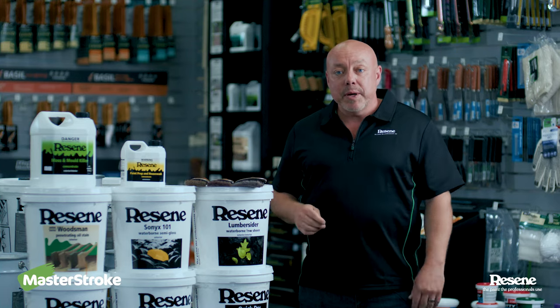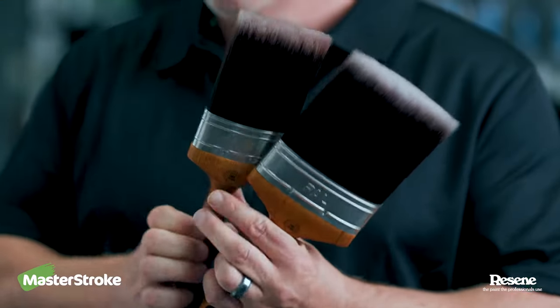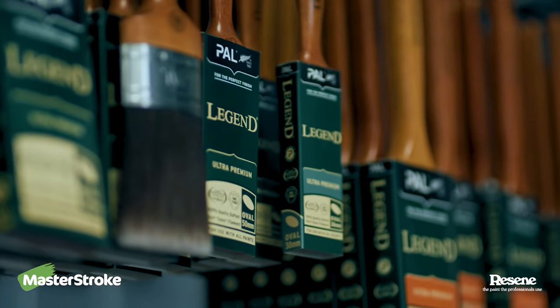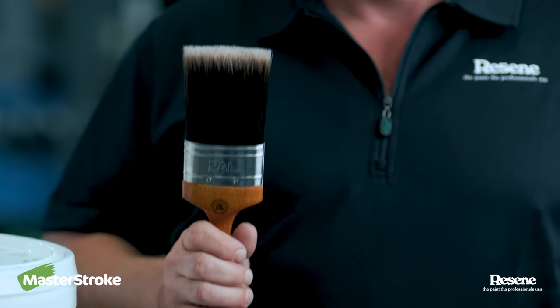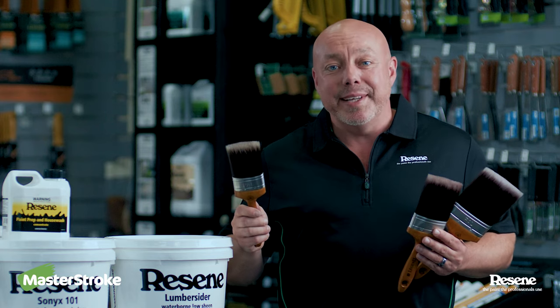Now it's time to get started and apply your paint. The easiest way to do this is with a brush. We've got varying sizes, but remember the bigger brush you go, the heavier it's going to get as the day goes on. I tend to use this size brush as it's easier to use, lighter weight, can reach all the hard to reach places. It also means my arm's not too tired and I can have a cold drink at the end of the day.